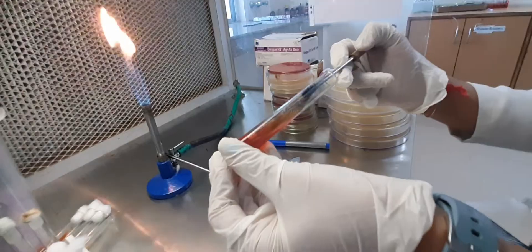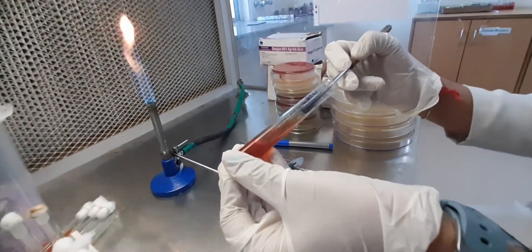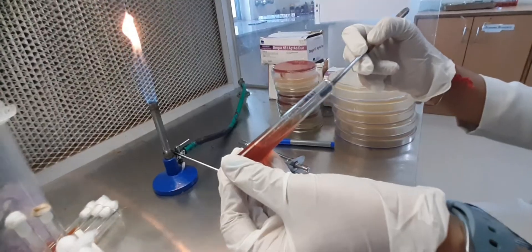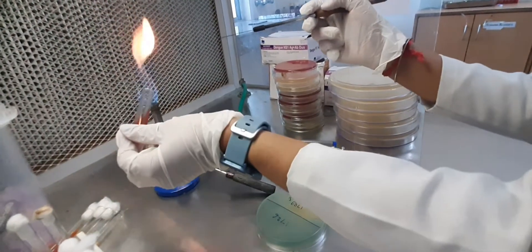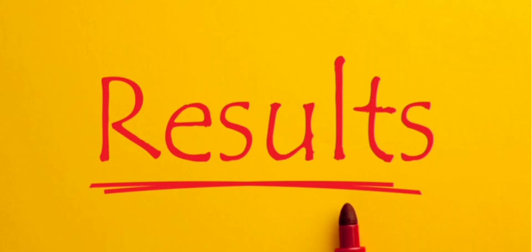Inoculate the SI by first stabbing through the center of the medium to the bottom of the tube and then streaking the surface of the agar slant. Leave the cap on loosely and incubate the tube at 35-37°C in ambient air for 18-24 hours.